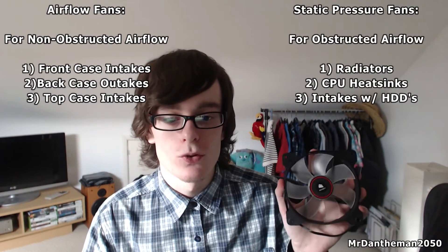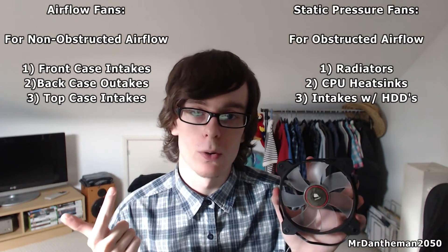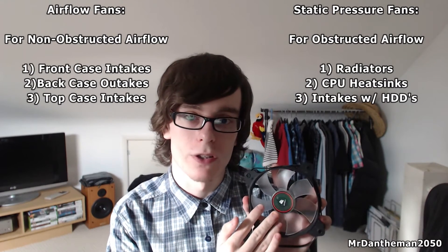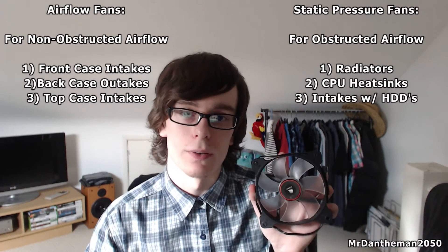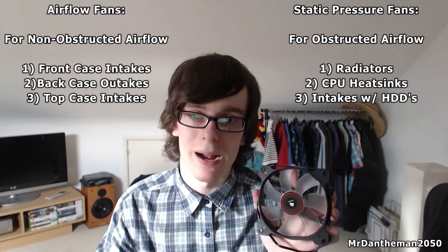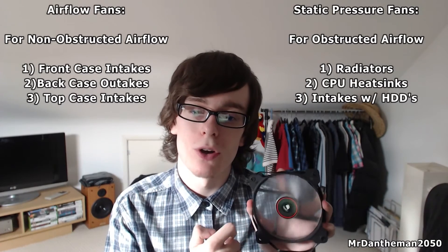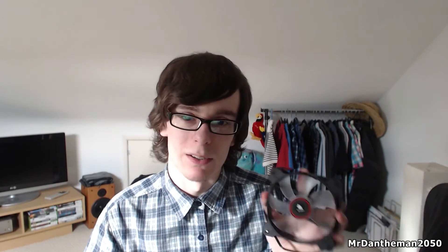The static pressure fans are used where you need static pressure — so that means radiators and heat sinks for CPU coolers and stuff like that. These fans are best used where air is obstructed. A lot of people will say they're also better for the front of your case where you're pushing air through a dust filter and then through hard drives. I myself have hard drives in the front of my case, so these fans would also work well as intakes in that situation. I actually bought these fans for my Hyper 212 Vivo CPU cooler, and the original fan that came with it is now used as an exhaust.